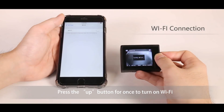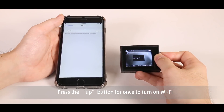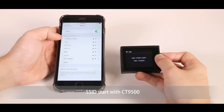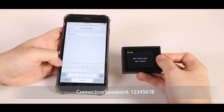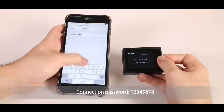To use the WiFi connection, please press the up button once to turn on WiFi. The WiFi SSID will start with CT9500. The connection password will be 12345678.